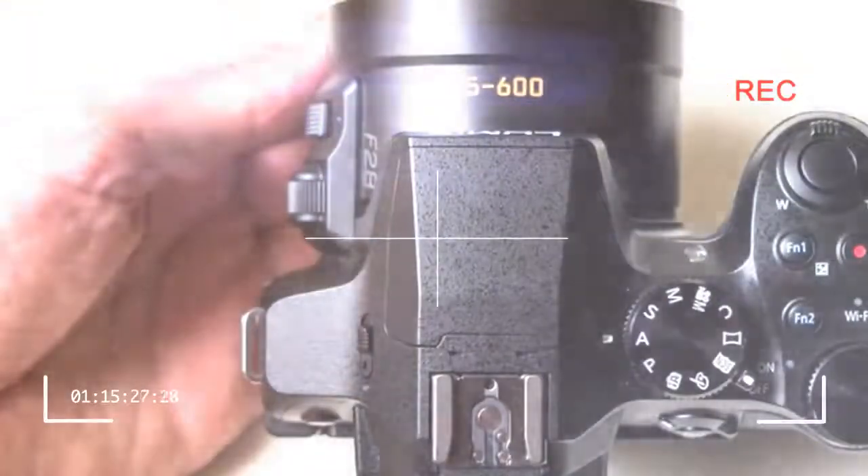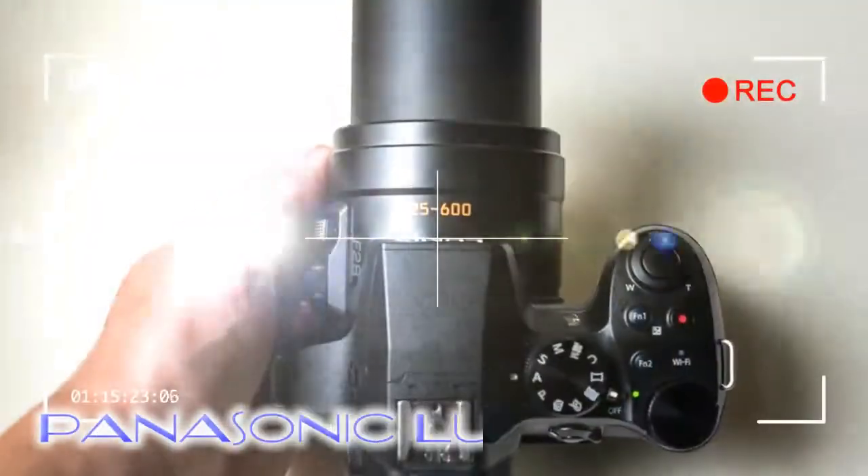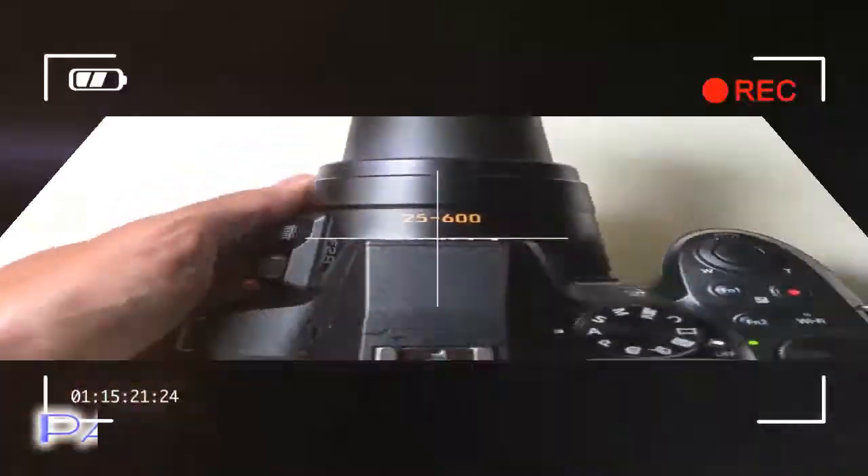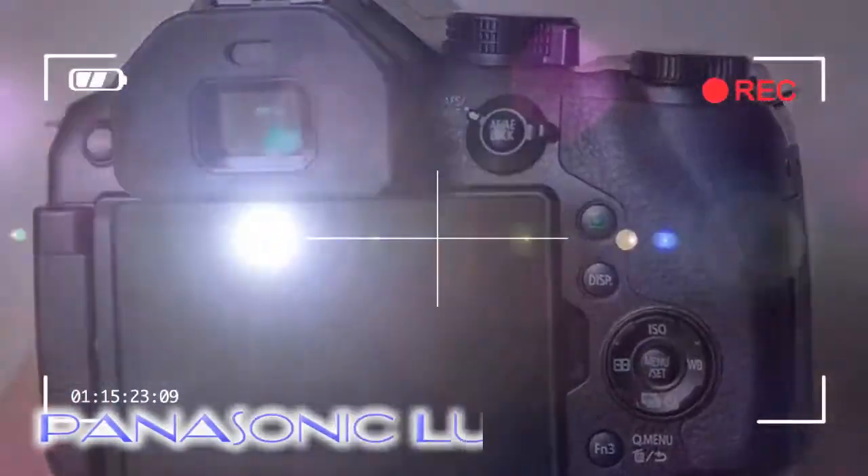Shown off in Brighton, England, alongside the forthcoming Lumix GX8 compact system camera, we were only able to sample the pre-production FZ330 within the confines of the Grand Hotel to get a feel for what it's all about.